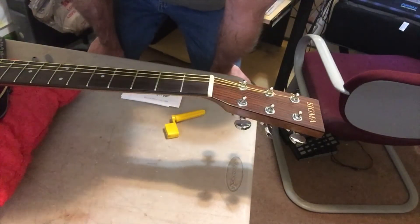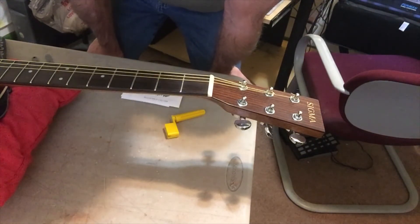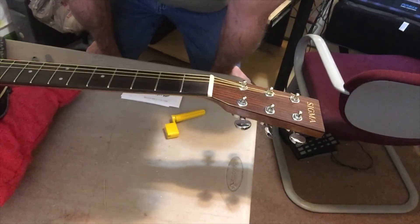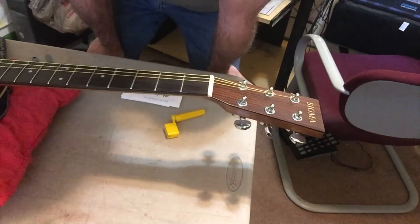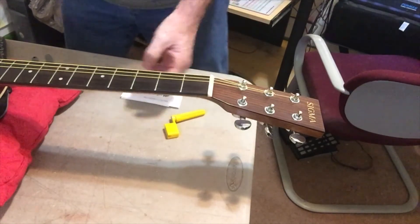I'll string this up today, and in the next video — which I'll try to do today also — is how to set it up with the tools I have. That won't take long either, because this guitar has been set up already, but I'll check it to see if anything has changed over the year.